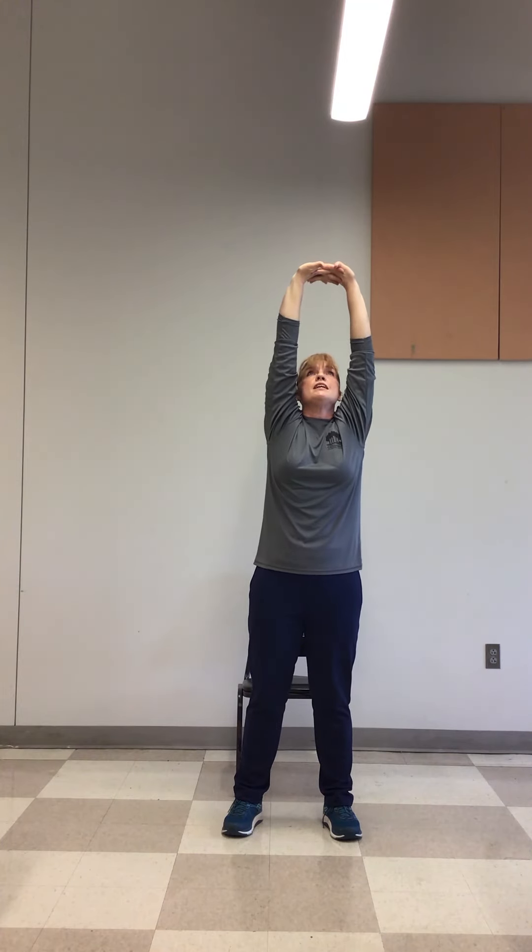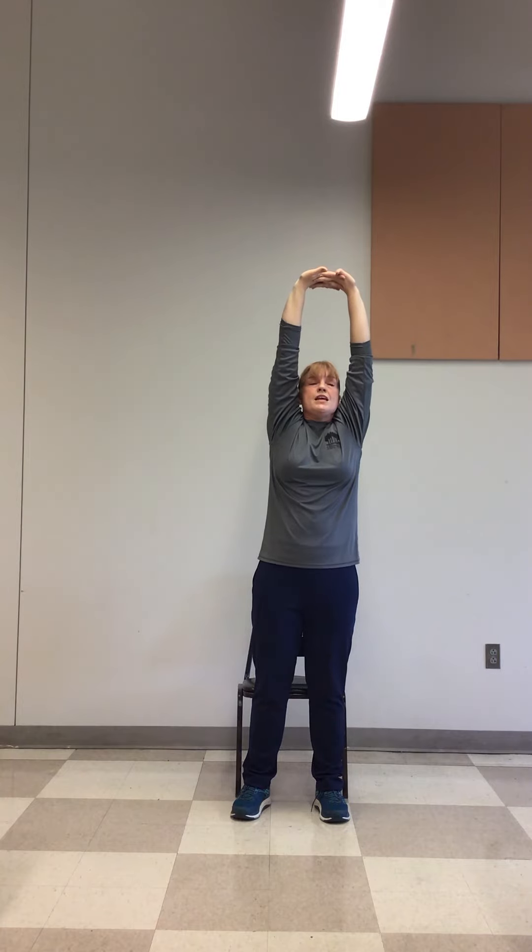Then we're going to do an inhale up. We're going to interlock those hands at the top, holding these up, kind of stretching up, stretching our back up, looking up to the ceiling. Inhaling. Inhaling. Exhaling. Inhale. Exhale. Inhale.